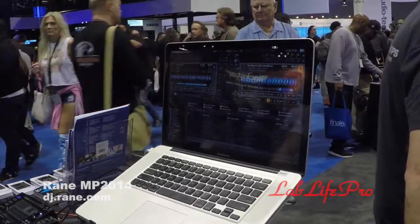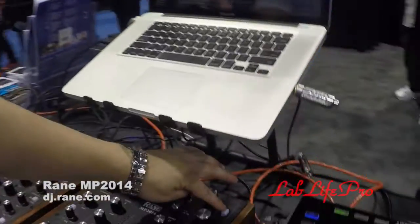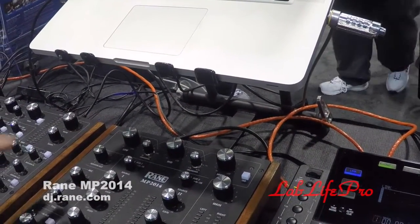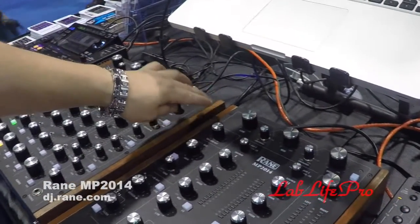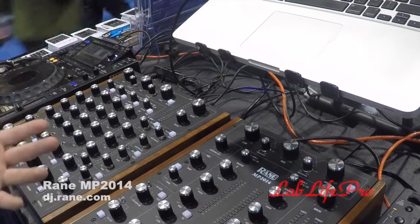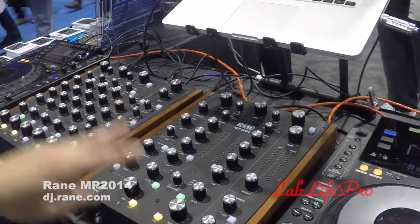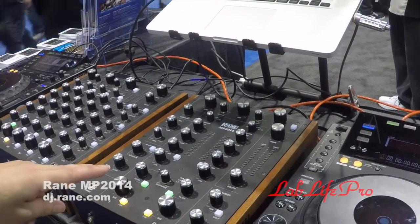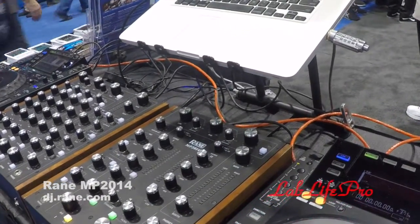It has all the features of its bigger brother. You'll see the three-band isolator at the top with real-time crossover control points and an on/off switch. It also has a microphone with microphone effects, an insert, and an in-and-out FX loop on the back for an external effects processor. It does have two USBs for DJ switching back and forth.